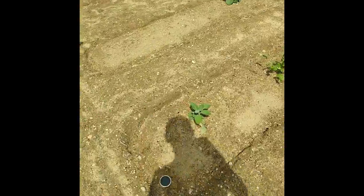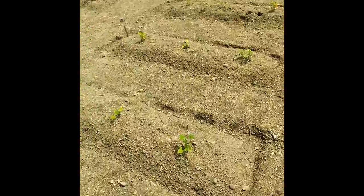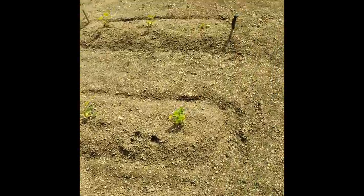Tomatoes, more tomatoes — not really sure what those are. I think these are all squash over here, and that's field peas over here.